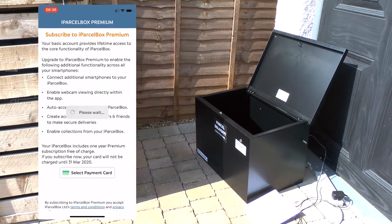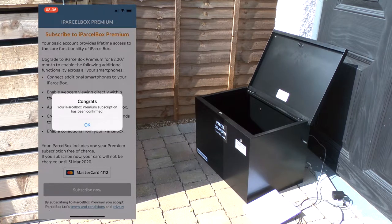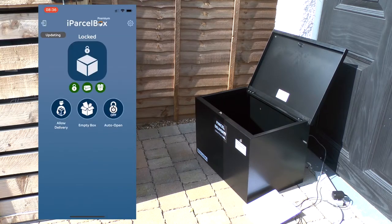You'll be invited to subscribe to the iParselBox premium service, which provides additional features for a low monthly fee. If you subscribe when you first set up your iParselBox, you'll get the premium services for the first year absolutely free.